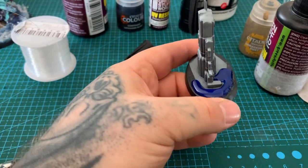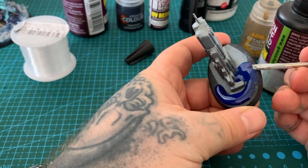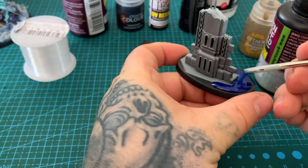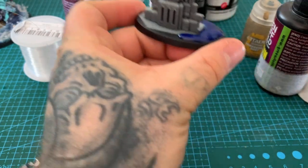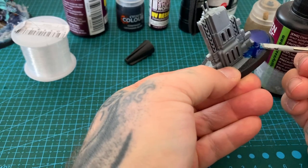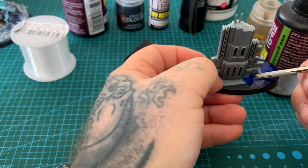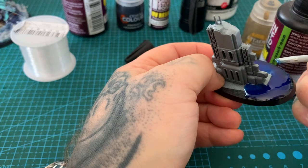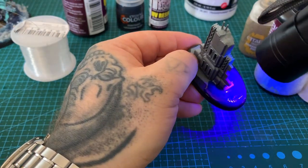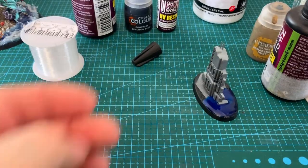Grab anything flat to spread it — I'm using a screwdriver, but a sculpting tool works too. Dab it around and make sure it touches the edges, though you will get a bit of shrinkage with UV resin at the edges. That's fine because we'll be doing wave effects there anyway. You can see the blue resin gives great depth. Hit it with the UV torch for about 20–30 seconds to cure.